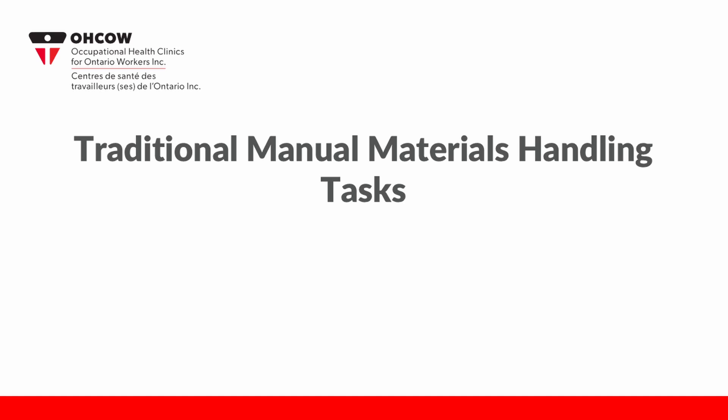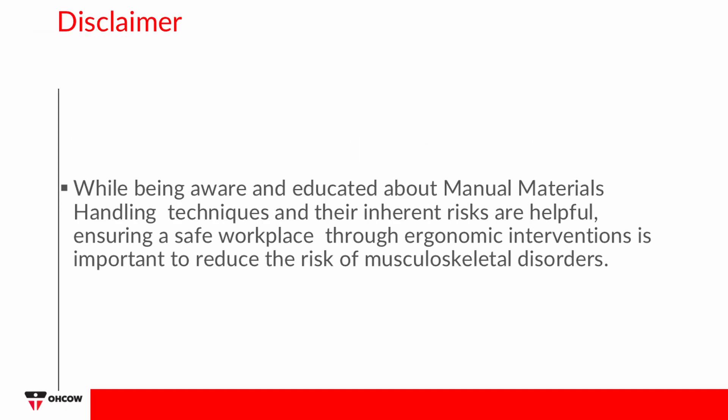Traditional Manual Materials Handling Tasks: While being aware and educated about manual materials handling techniques and their inherent risks are helpful, ensuring a safe workplace through ergonomic interventions is important to reduce the risk of musculoskeletal disorders.